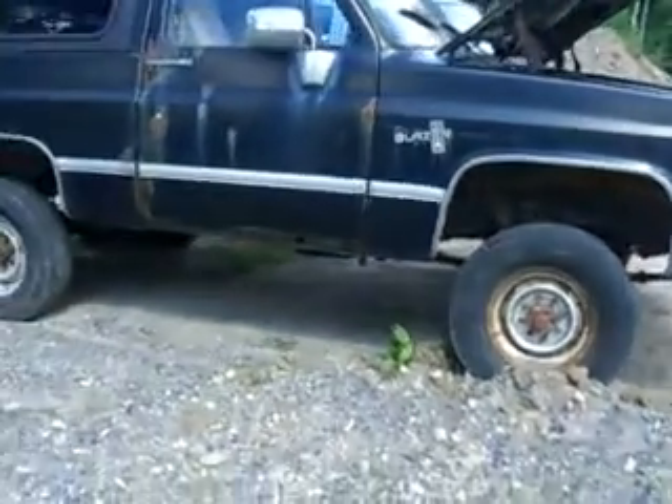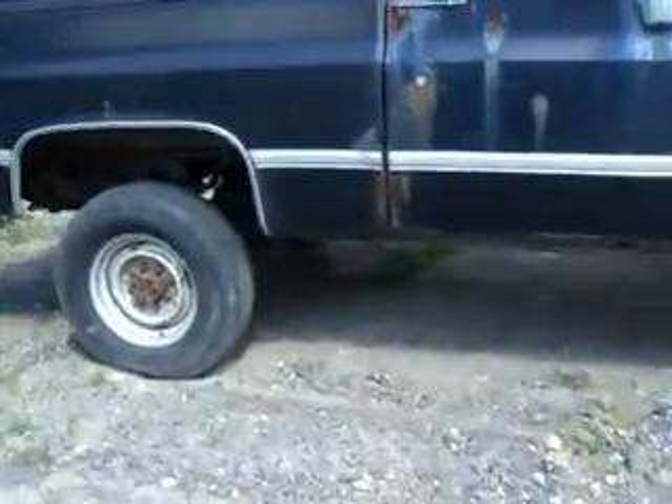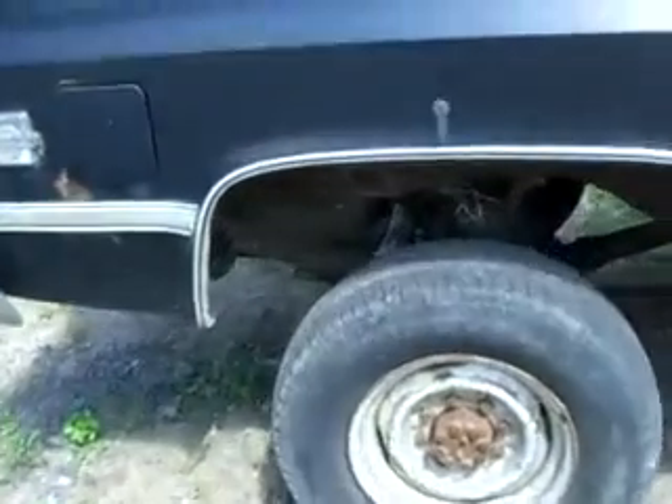Four-wheel drive, three-quarter ton Blazer. The real deal. Monster axles. Newer springs. Got a nice lift. Fuel tank with a skid plate. Got a new fuel pump in there. Got a receiver trailer hitch.